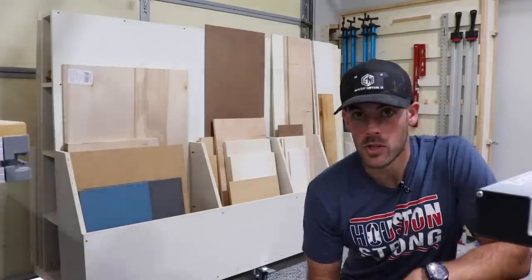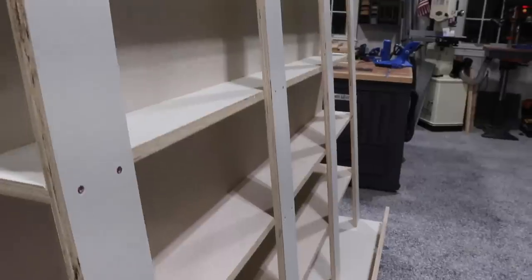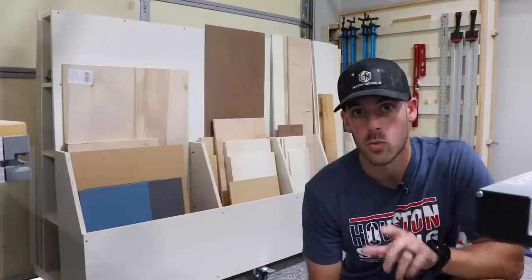Today on Shop Nation, we address the elephant made of wood in the room and make a compact wood storage cart that I think would fit perfect in most garage workshops.